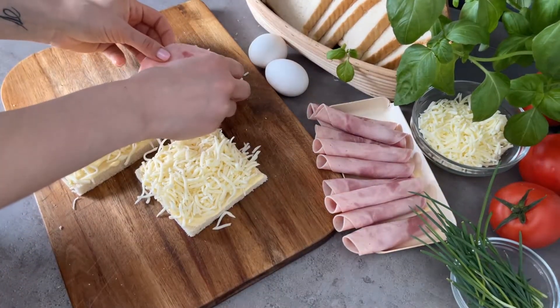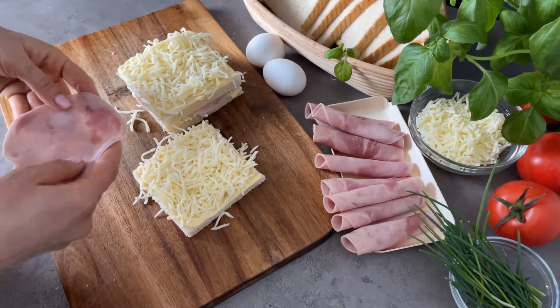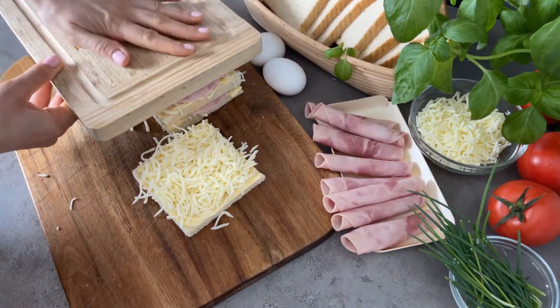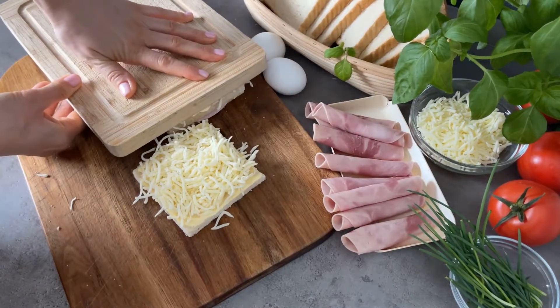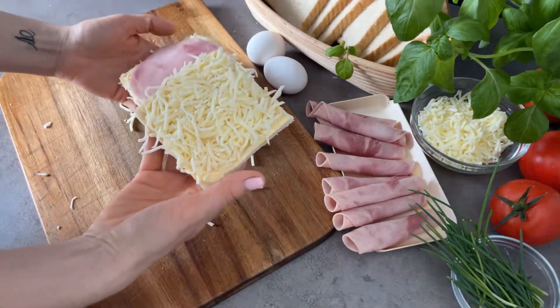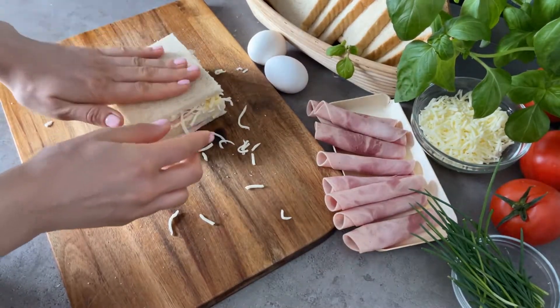Then put some ham on two slices of bread and after put one bread on top. Now with the help of the board you need to press it well. Press the sandwich, then combine this remaining slice of bread so that the cheese is inside and press it again.